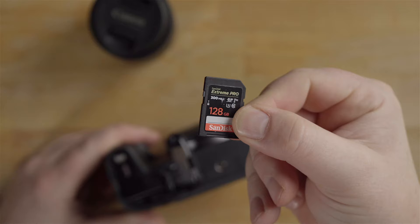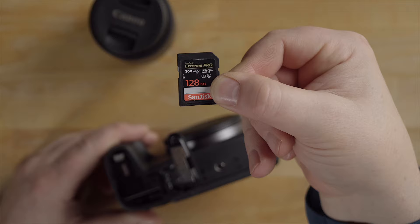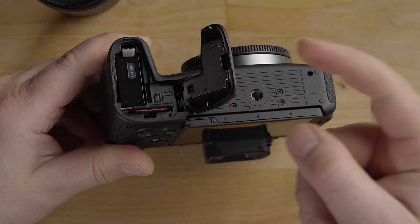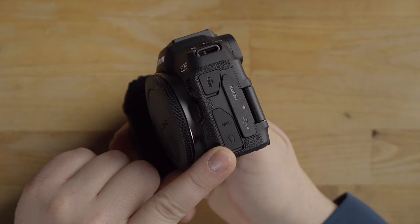The next thing is the memory card. This camera has a UHS-II card slot, so you can use a fast memory card. I use SanDisk and ProGrade cards — links below. The SD card goes right into this slot, clicks down, and to remove it you just click and it pops out. The door automatically locks. There's also a quarter-thread here for tripod mount plates or a mini tripod.